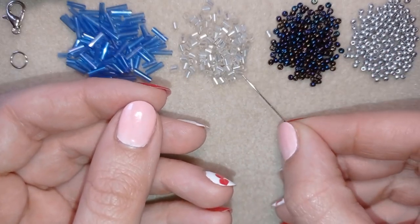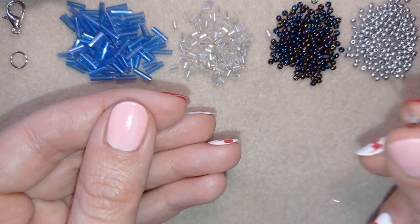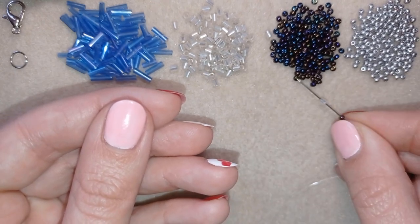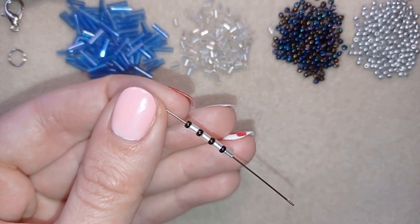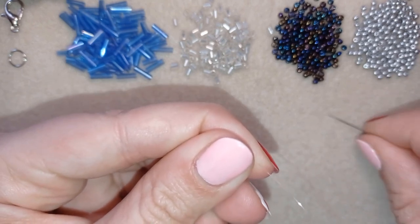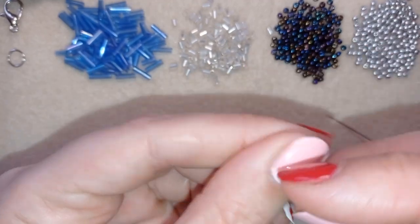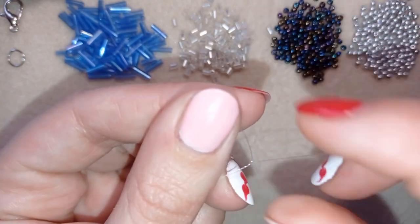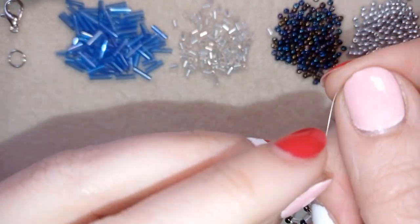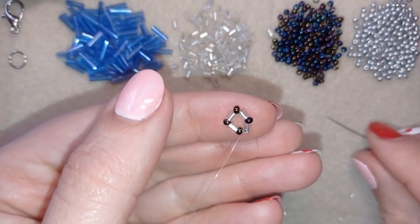Now I'm going to take a comfortable length of thread on my needle. I start by picking up a small bugle bead, a chameleon 11/0, a bugle bead, an 11/0, a bugle bead, and an 11/0. Now I'm going to slide those down almost until the end of my thread, then I make a knot by going twice through and pulling, then one more knot.